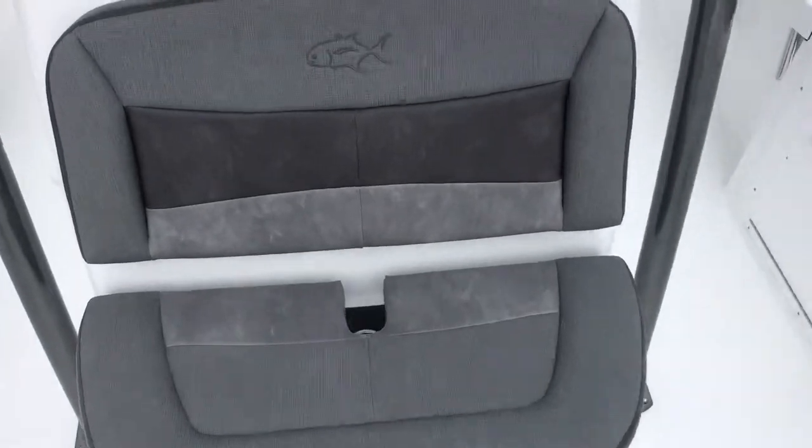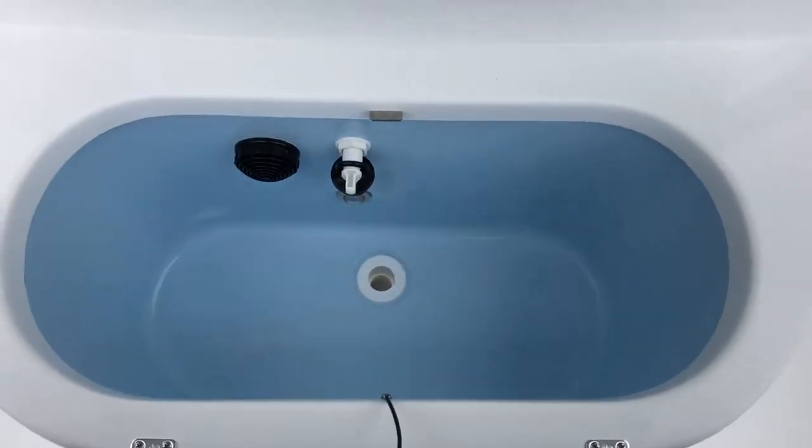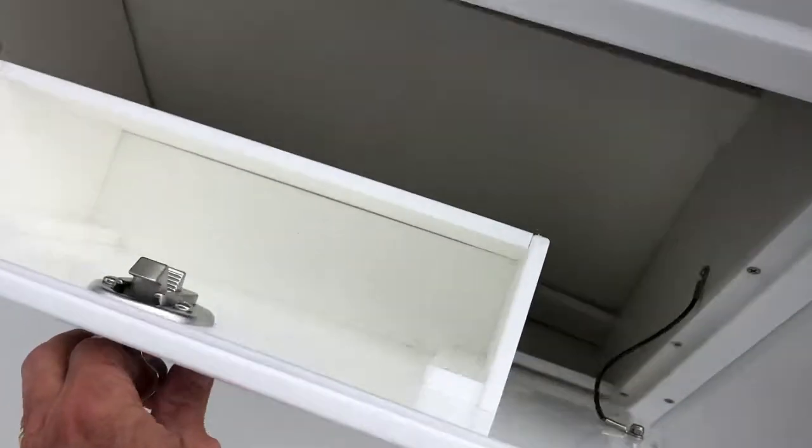There's a seat on the forward end of the console which is also a live well — this one is 20 gallons. Storage lockers to port and starboard for safety gear.